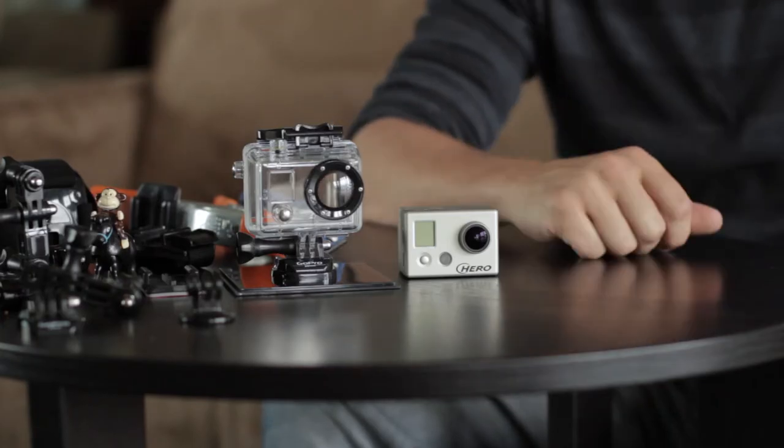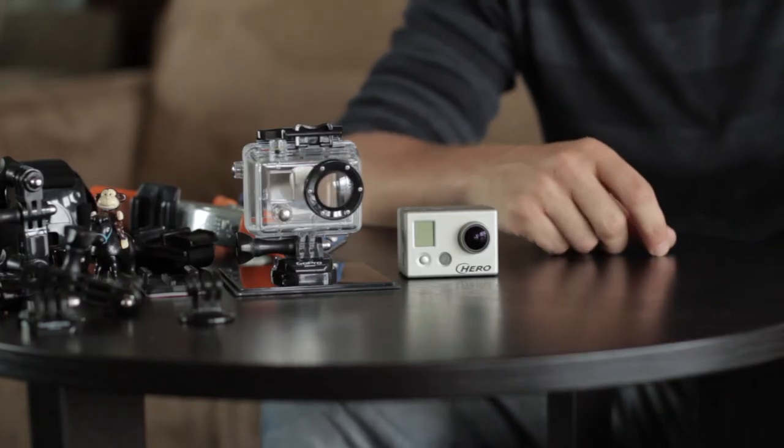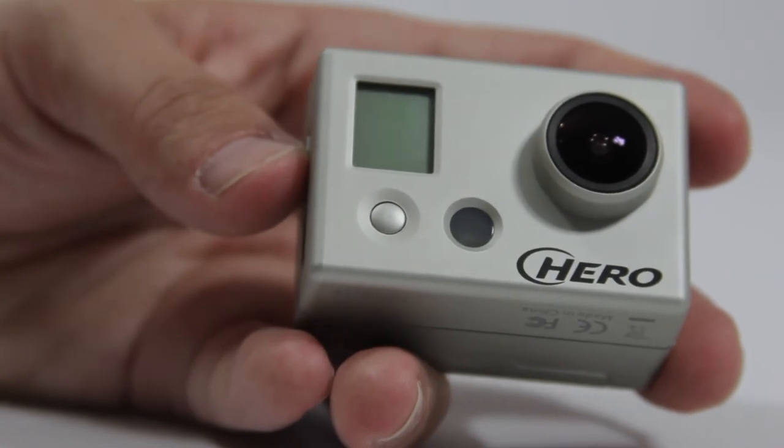It's great for adventure sports if you're going base jumping or skydiving or bungee jumping or kayaking or surfing or snowboarding or skateboarding. It works great also if you want to mount it to a car. It's small, it's light, it's durable, and it's got great image quality.